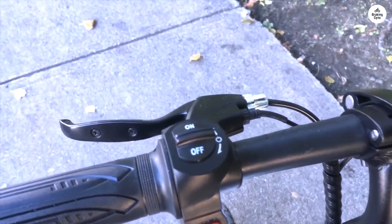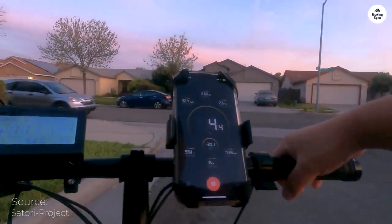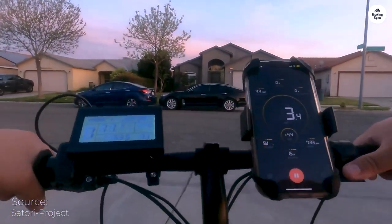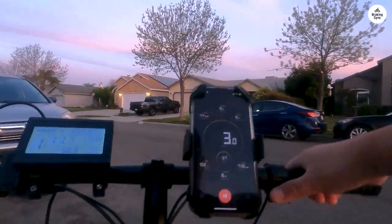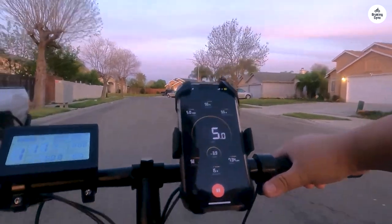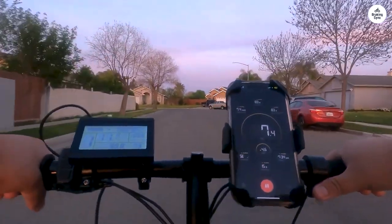While the Bolt excels in simplicity and convenience, those seeking greater power, cargo capacity, and speed might opt for a larger model. There's even a bigger sibling, the Bolt Pro, for enthusiasts who prefer a bit of pedaling. But for me, Elroy — my Jetson Bolt — fits the bill just fine.